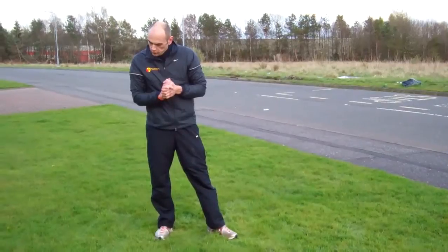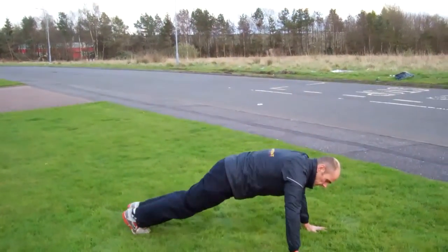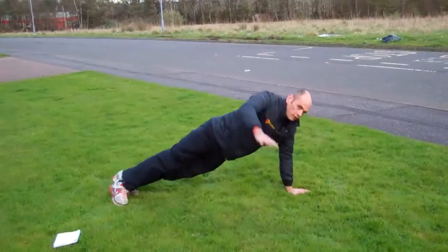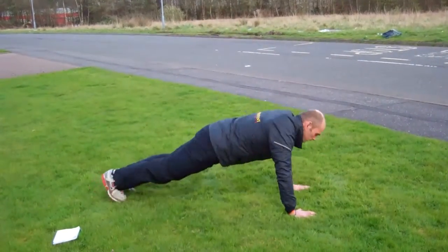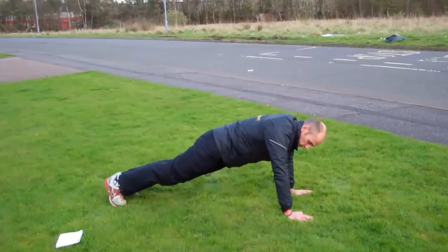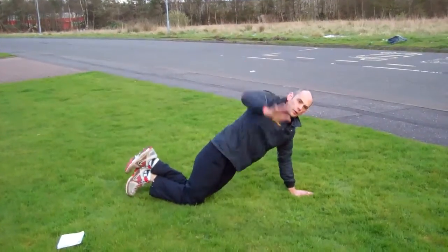Once you've done that, you're moving on to the T press-ups. Press-up, and just like the other day, you can modify that — put your knees on the ground. Full press-up.